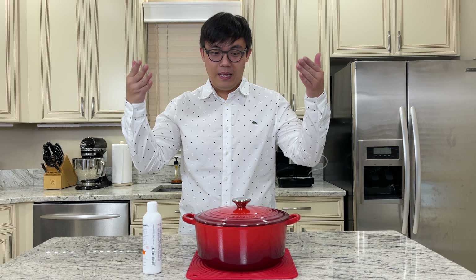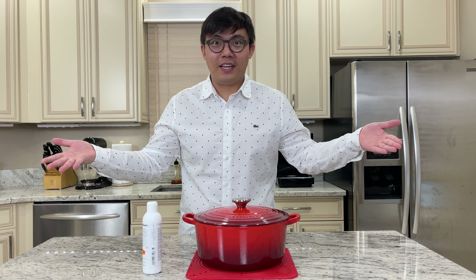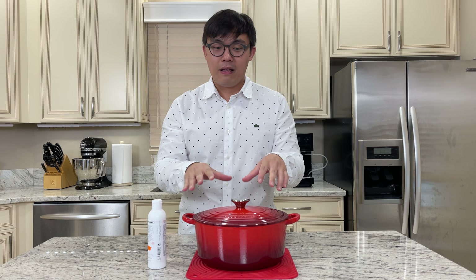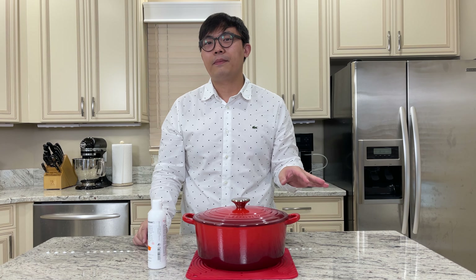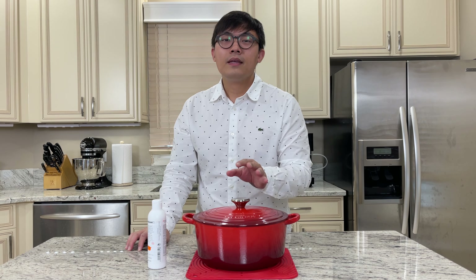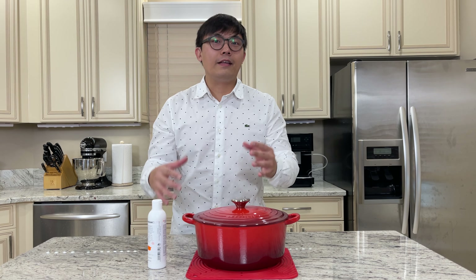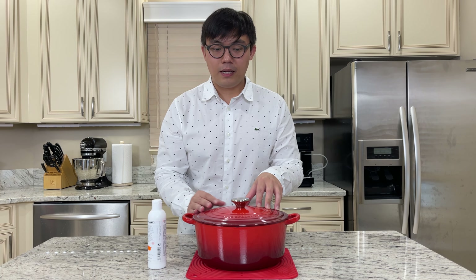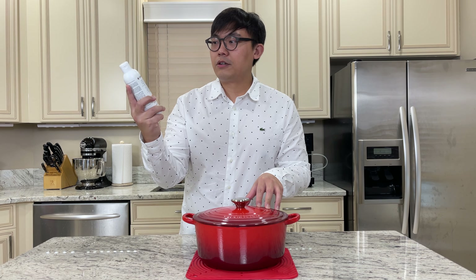Welcome back to the Food Travel Shopping channel. Today we're going to clean our Le Creuset pots. I purchased this Le Creuset pot over a decade ago, back in 2008, so it's definitely been a very long time. I've been using it without a deep cleaning, so I decided to do a video on how to deep clean using the Le Creuset cleaner and protector.